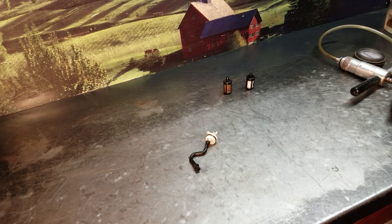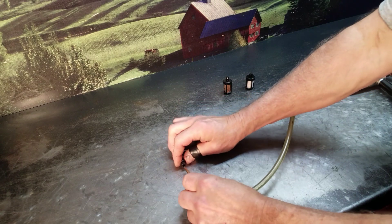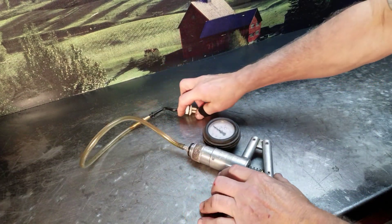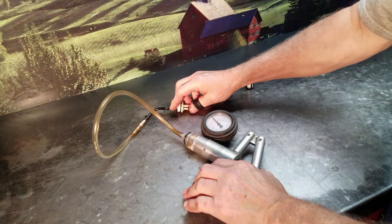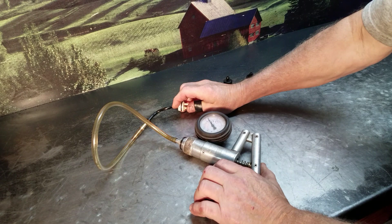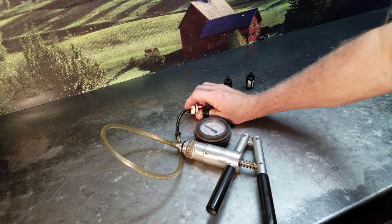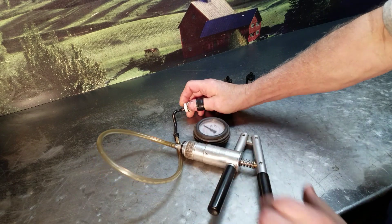Let me show you what it was. This is the fuel pickup. Watch the gauge here. It'll hold there, but if you rotate this a little bit, you can see it's starting to leak. The guy was flipping the unit around — in the right position it would run good, then he'd flip it on its side and it would starve out and die.